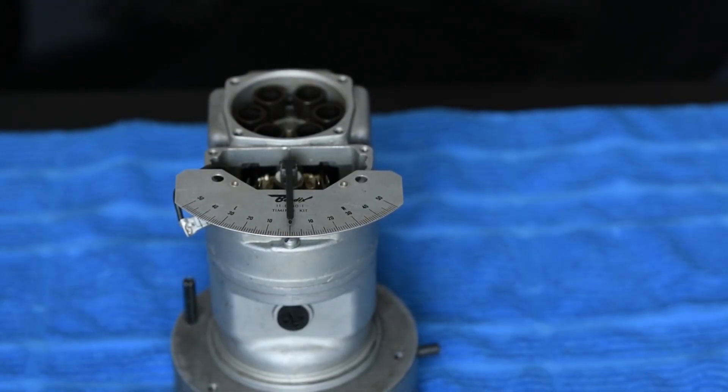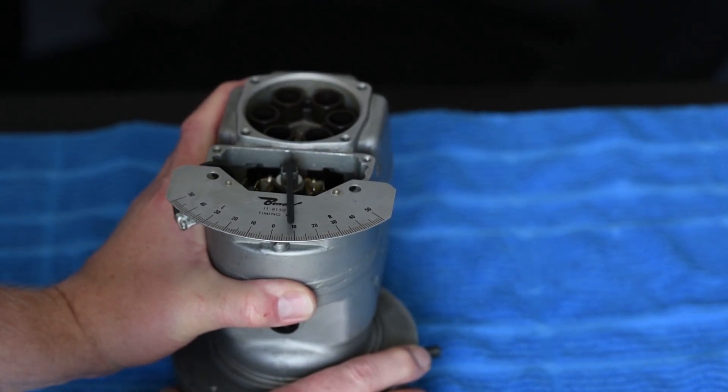With the magneto in the neutral position, we're going to set our timing plate and our timing needle at zero, and this is where we'll use as a reference as we adjust the timing. Keep in mind we're a right-hand rotating mag, and so on our data tag it has it marked R and L — in our case, we're going to move the needle towards R. Per the manual, it states 10 degrees for the primary points, so we're going to rotate that to 10 degrees, and that will be where we're determining our E-gap position. We're going to rotate this to 10 degrees.